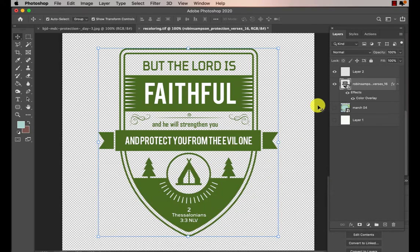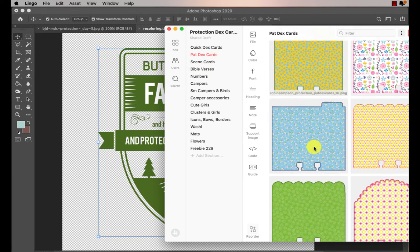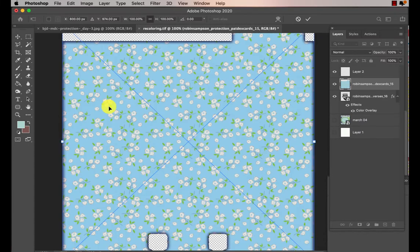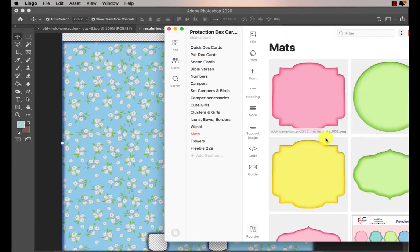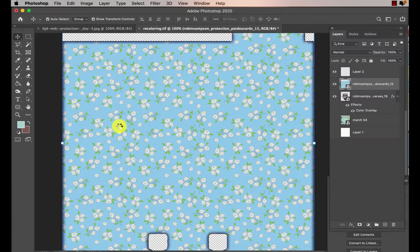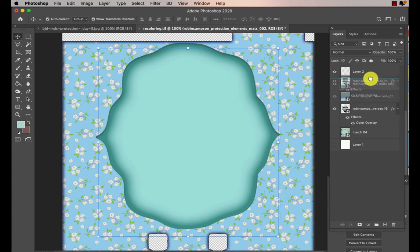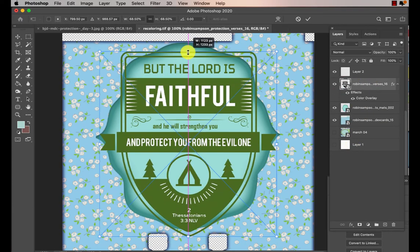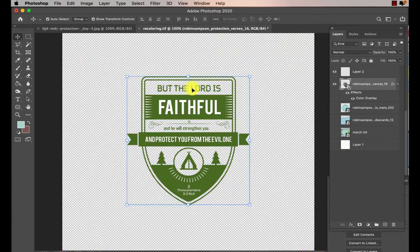So you could recolor it that way. And then when you have a card underneath it — let me grab a card with a mat — this is the protection kit. You're going to have the blue behind it because these areas behind the letters are transparent.